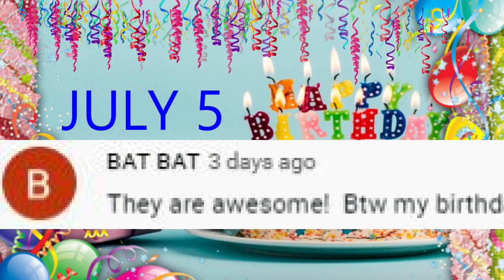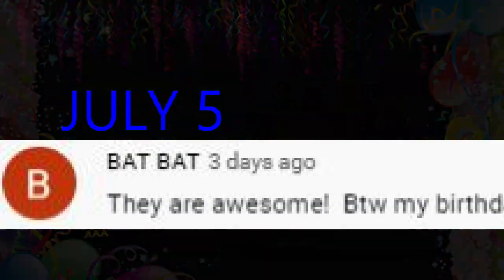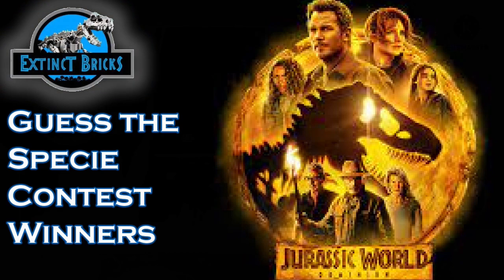But before that, happy birthday to BangBang! Happy birthday, and here now are the winners of the guest's PC contest.